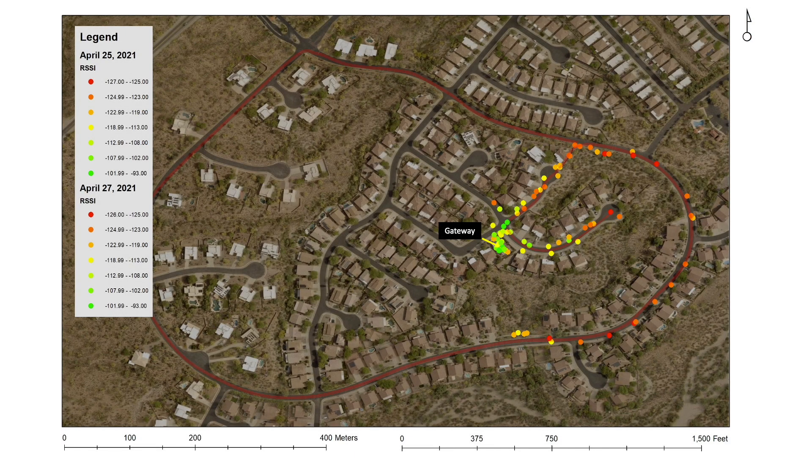Here are the results showing the combined coverage for both the wire and commercial antenna. As you can see from the legend, the red and orange dots show where signal strength measured by RSSI was relatively weak, and the yellow-green dots show where signal strength was relatively stronger. Of note, I had no coverage to the west, likely because of higher elevation on that side of the community, which when coupled with homes blocked the line of sight to my gateway antenna.